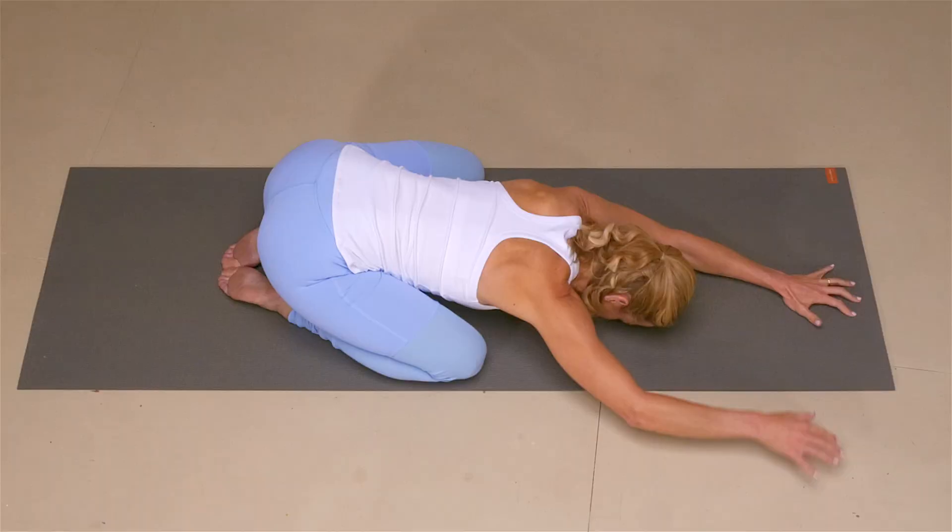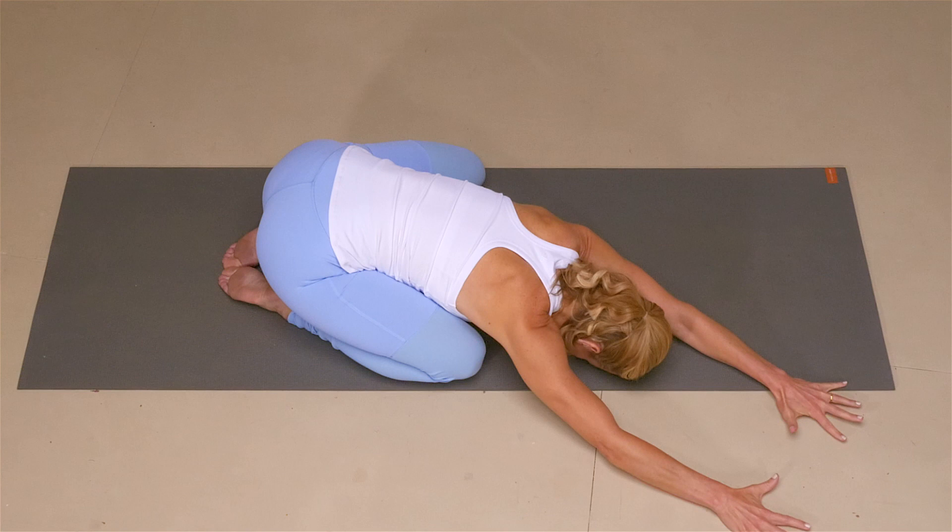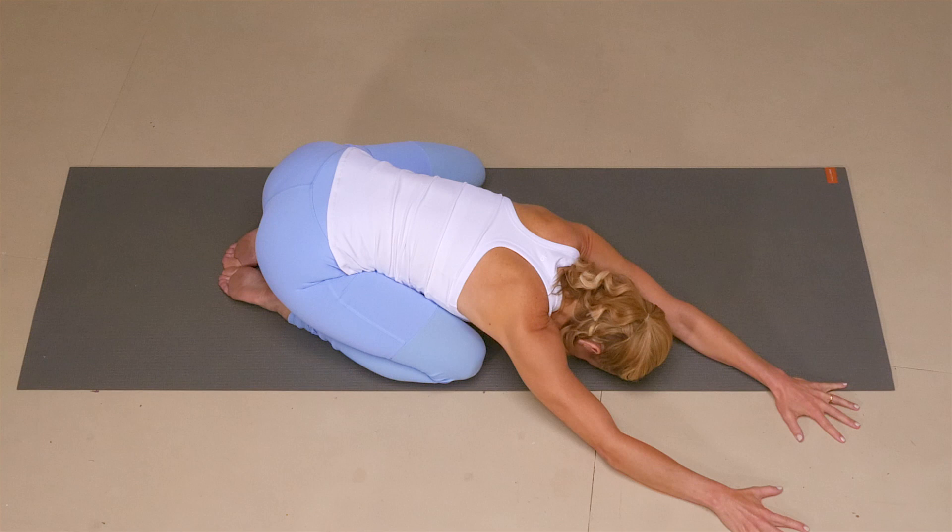Begin to walk your hands over to the right, keeping that forehead anchoring you down. Feel an opening in the left-hand side of the body, and send your breath to the left-hand side of your body. Breathing into the space that's being created there. Full breaths in through the nose and long, slow breaths out of the nose.